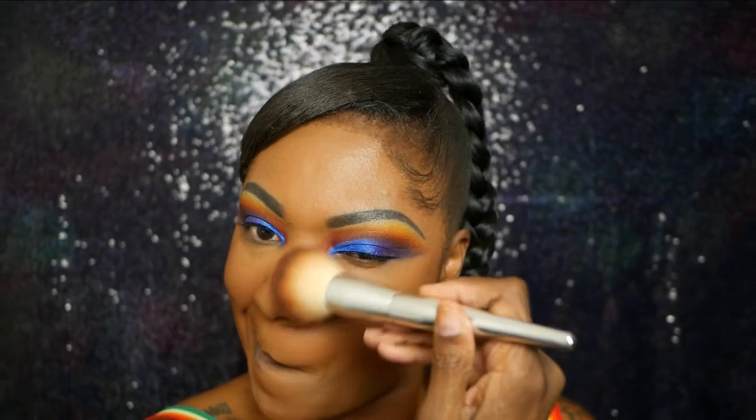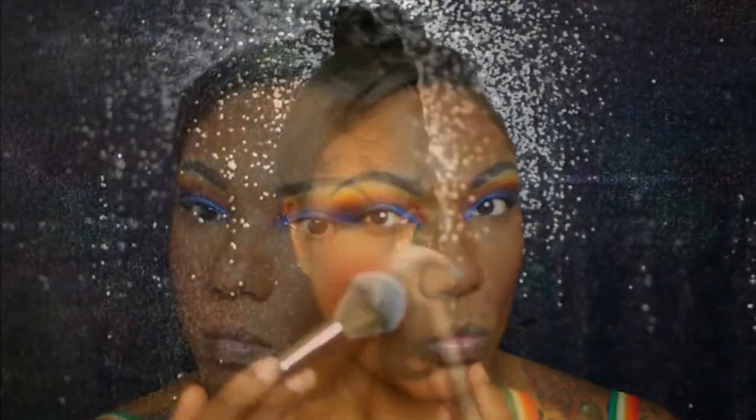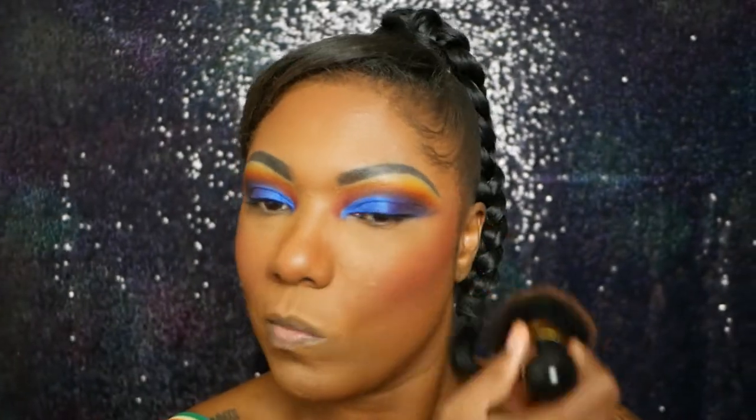To bronze up I'm going to use my Morphe Glamour Bronze Bronzer, taking that on the outer portions of my face along my forehead and nose just to add a little bit of dimension to this look. Now I'm going into my Juvia's Place The Saharan Blush Volume 1 and I'm taking that red blush shade which is Neo on my cheeks. I did go a little heavy with the blush but I just buffed it out with my powder and took a little bit of that color away.